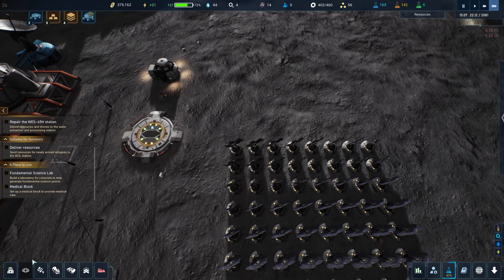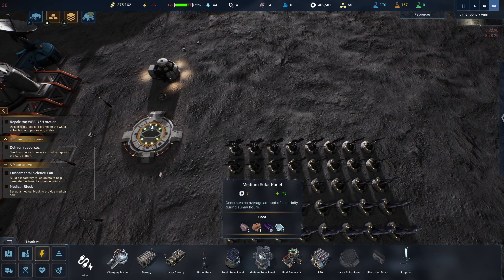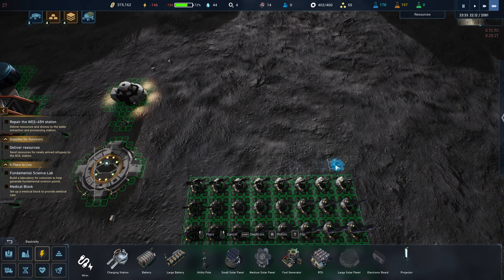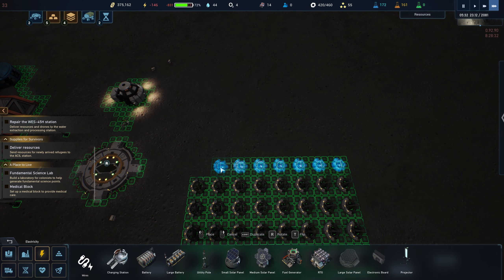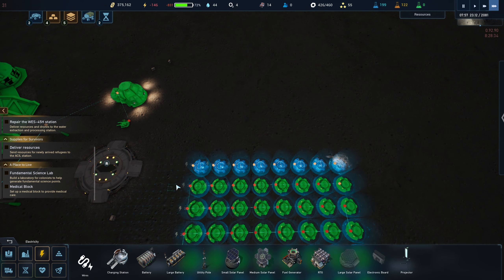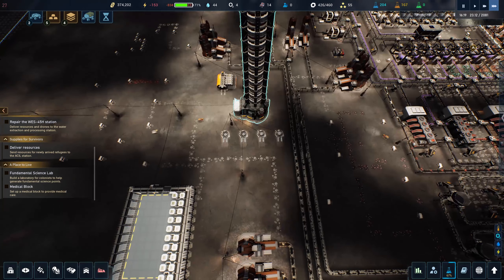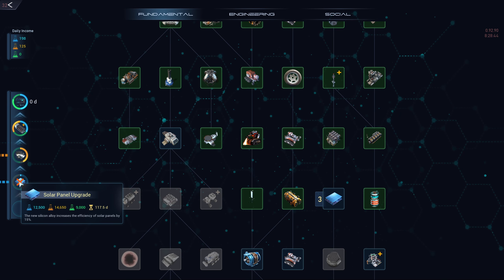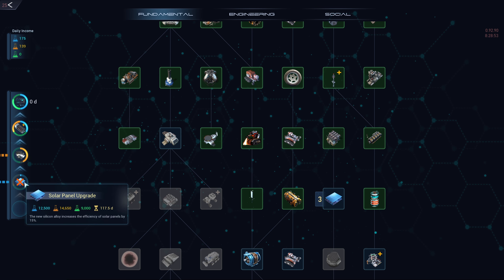You know what, maybe I'll just do it now so that tomorrow they'll be ready. What do these things cost? Three for one — we're starting to get a negative return on investment here because these are pricey. But there's also a solar panel upgrade we're working on right now — a new silicone alloy that increases the efficiency of solar panels. So basically we're getting 15% more power out of the panels we already have, which is great.